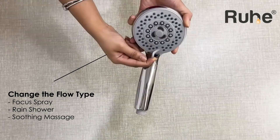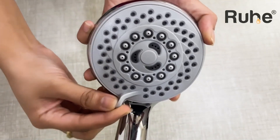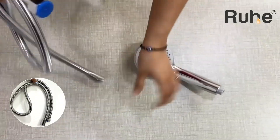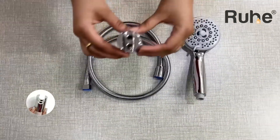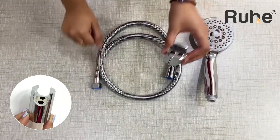Alag-alag flows ko activate karne ke liye shower head pe lage disc ko ghuma saktay hain using the small knob. Hand showers ke saat aati hai ek 304-grade stainless steel se bani flexible shower tube aur ek chrome-plated ABS holder. Yeh hand showers bahut easy to install hain.